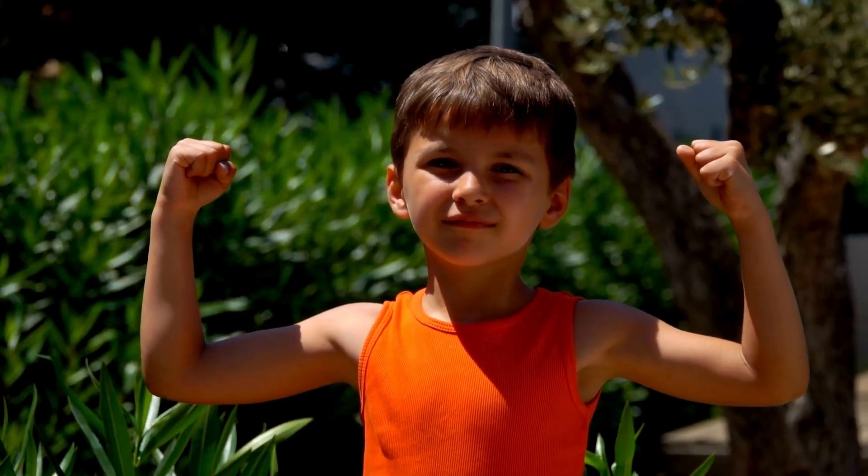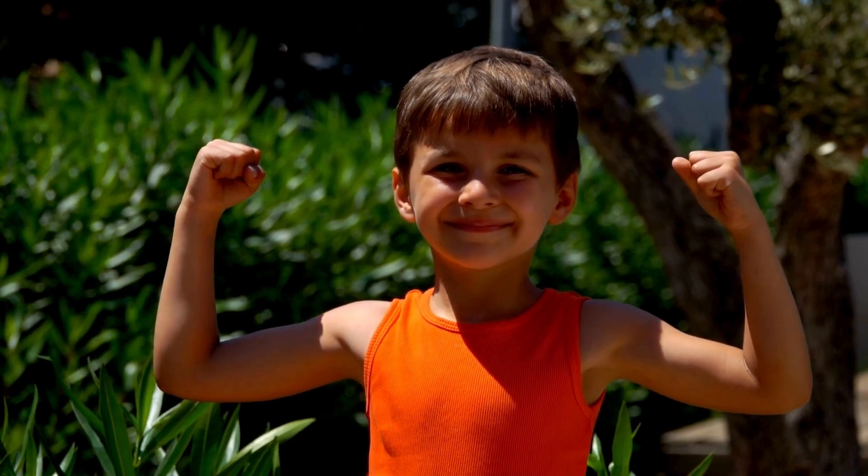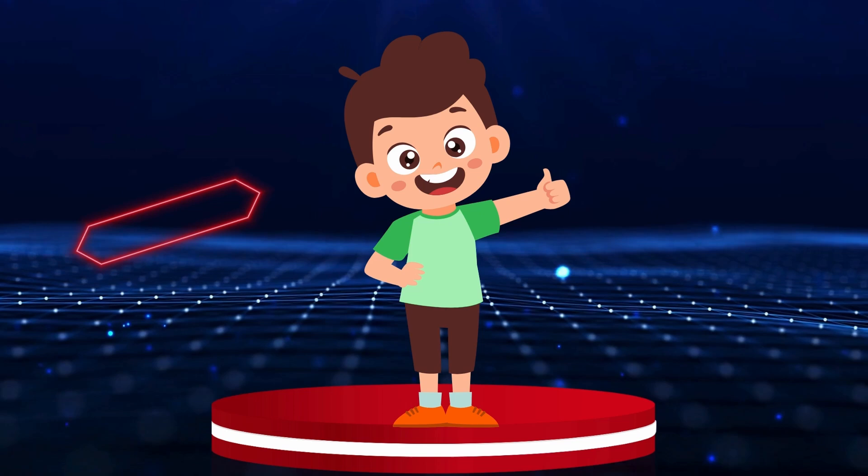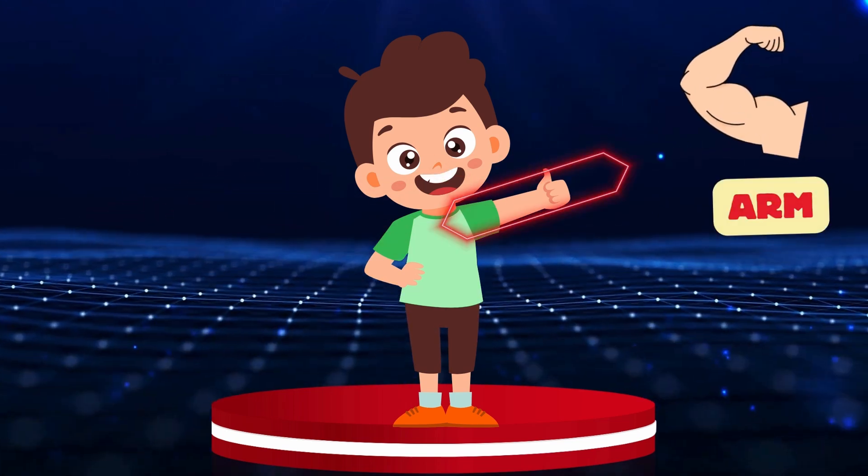Arm. Can you see our friend's arm? Let's put this hexagon on his arm. Arm.